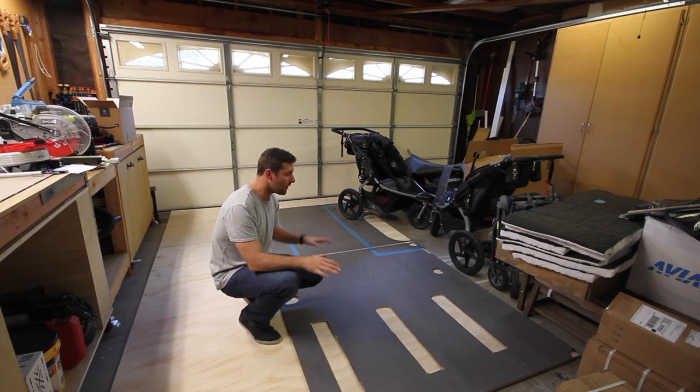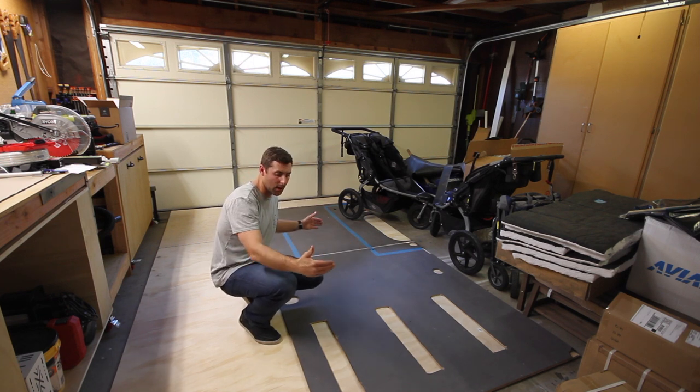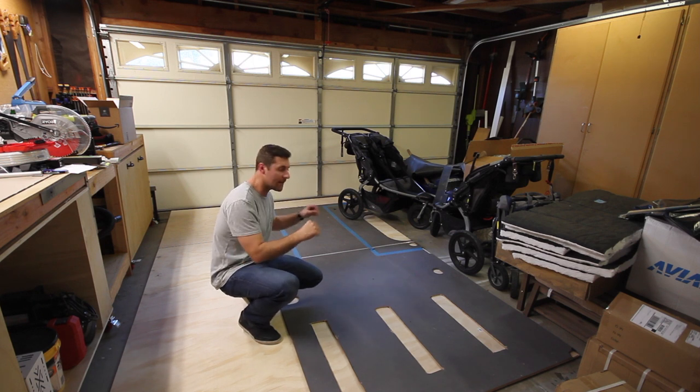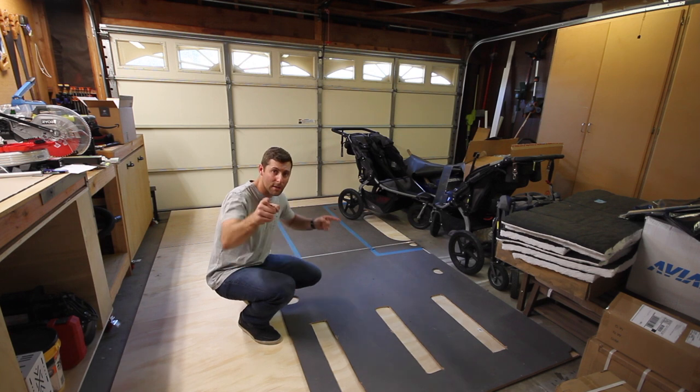So as of right now, I've set it up and pushed it all to one side, and that's going to be our outline so that I can trace this out, and then I can go ahead and route and cut out the holes that I need to cut out. So stay with me and we'll get this done.